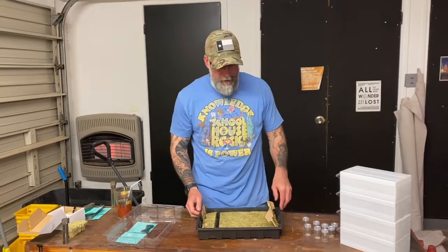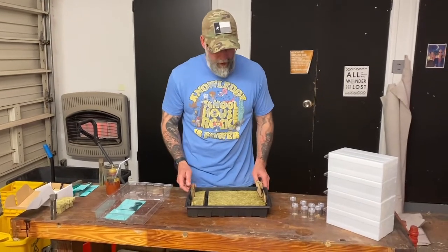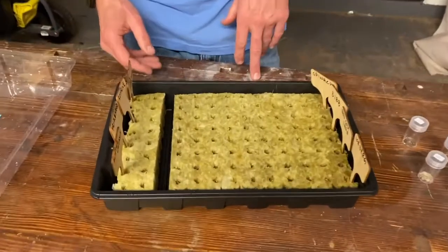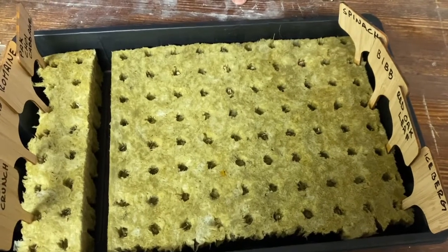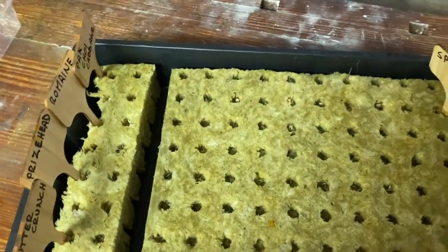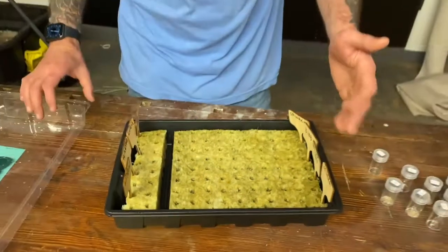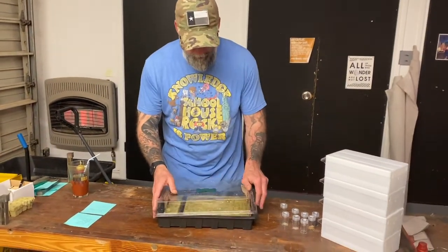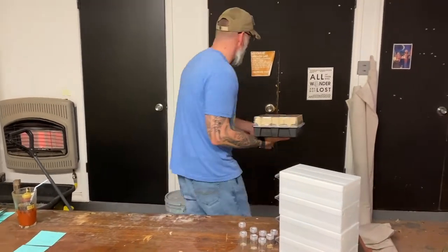Through the magic of cinematography, fast forward to us having this all planted. I want to bring the camera in now that this is all planted. I want to show you that we labeled everything — that's going to be important moving forward so you know exactly what's where and how to best take care of what's growing. Now that everything's planted, we're going to cover it up to really help keep the humidity and moisture in there, and move it into our grow area.